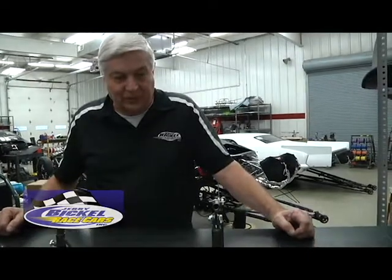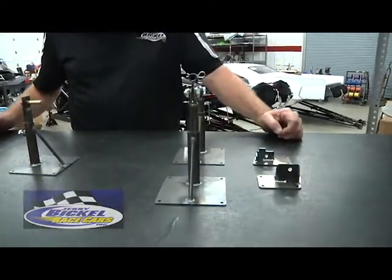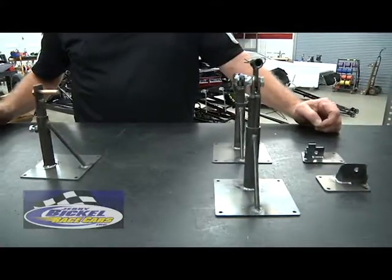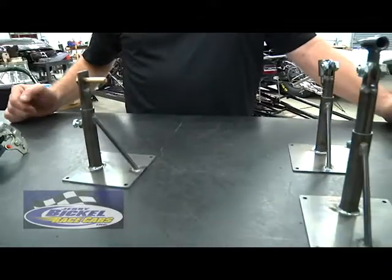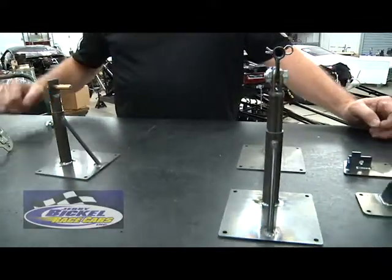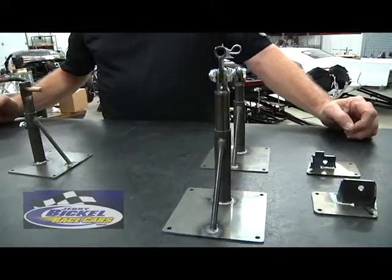Welcome to Jerry Bickle Race Cars. We're going to show you another item that kind of goes along with the idea of our pit door stands that we showed you in an earlier video. This is a trailer door storage fixture. In order to load and unload the car out of the trailer, whether it be a stacker or a smaller trailer, it's sure easy to have that driver's door off and stored safely.